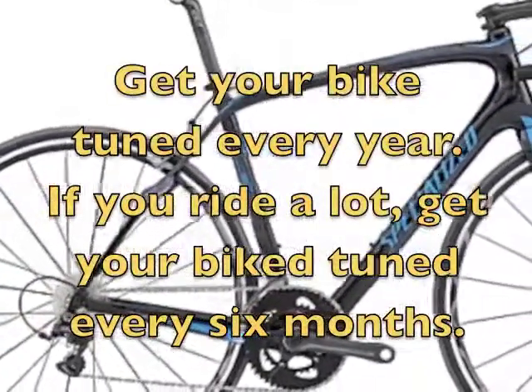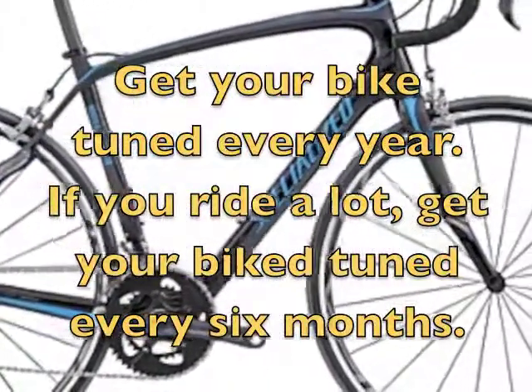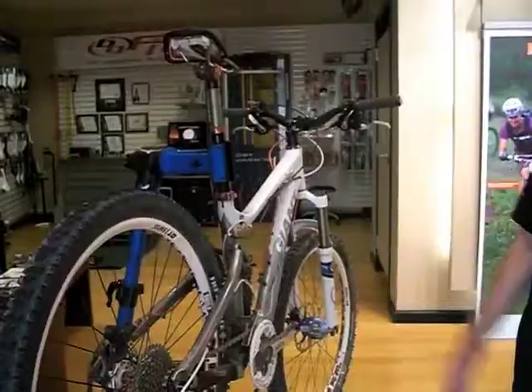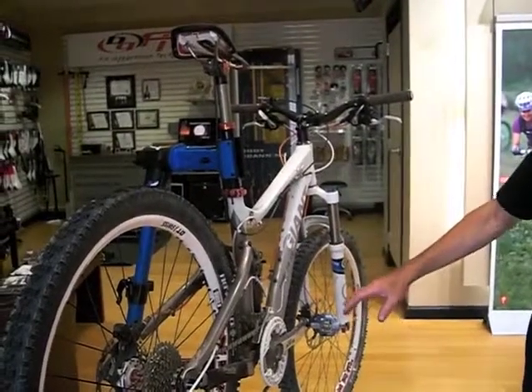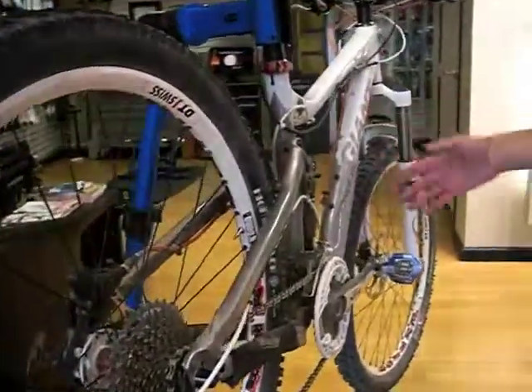We start with a bike wash, which gets off all the dirt and a lot of the grease. After the bike wash, I degrease the drivetrain, then re-lubricate the drivetrain and all the pivot points.